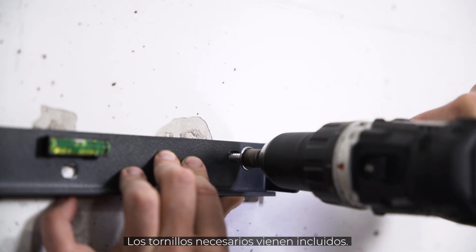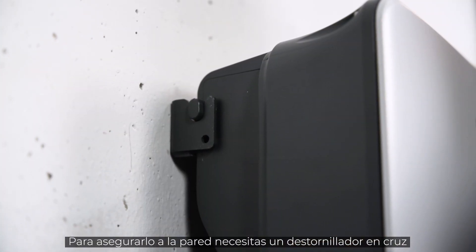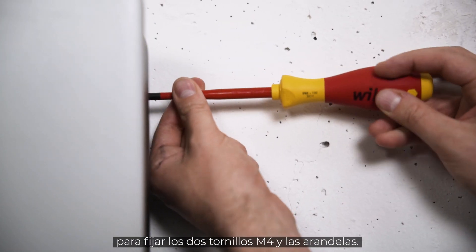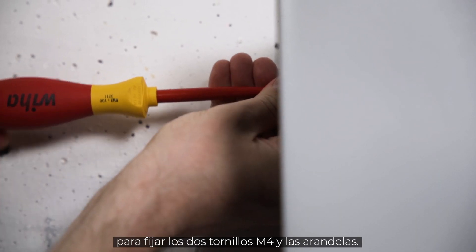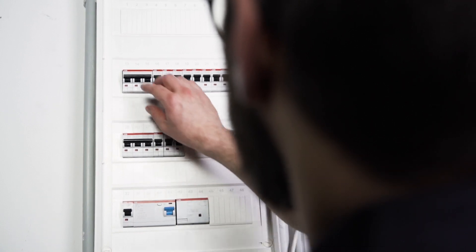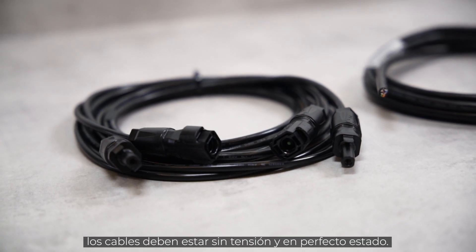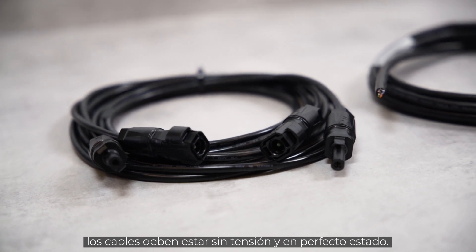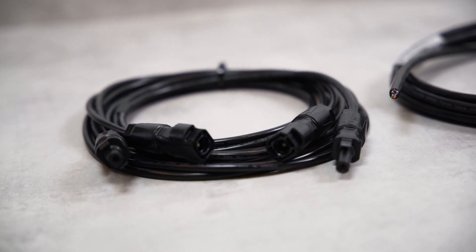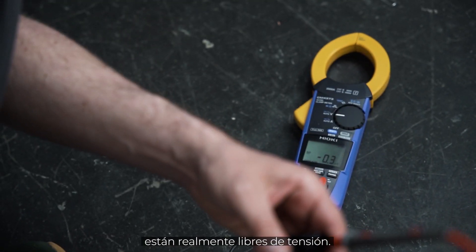The required screws are part of the delivery. For the lift-out protection, you need a cross screwdriver to fix the two M4 fixing screws and washers. Before the inverter can be connected, the AC home circuit breaker must be disconnected, the cables must be de-energized and in perfect condition. Before installation, make sure by measuring that the cables are really voltage-free.